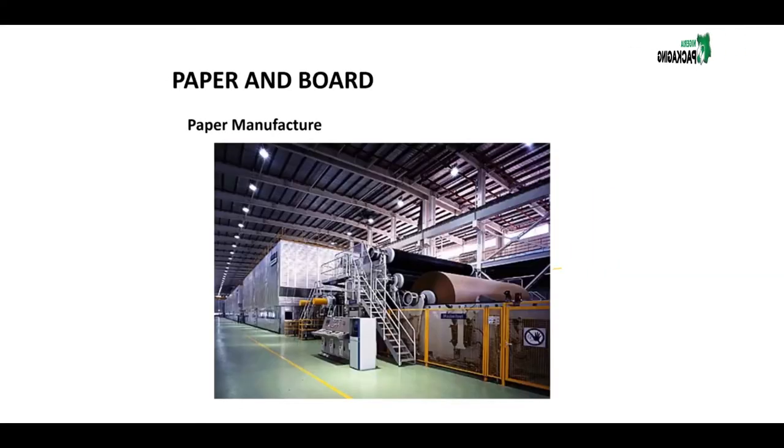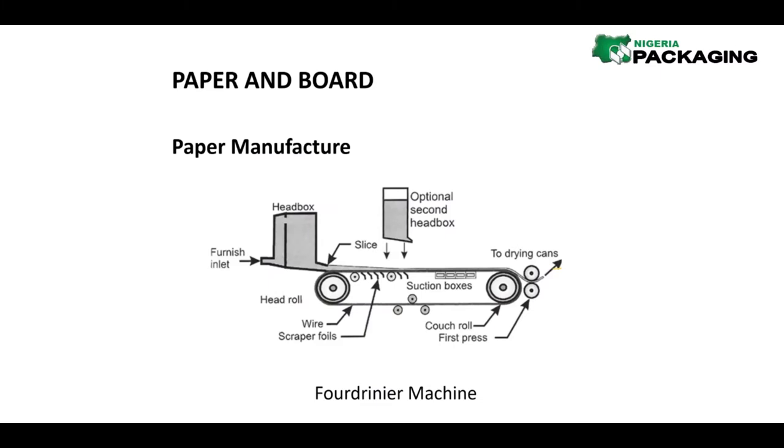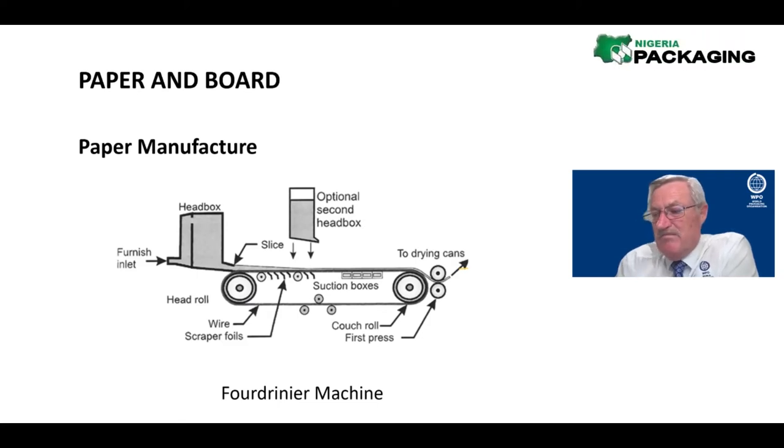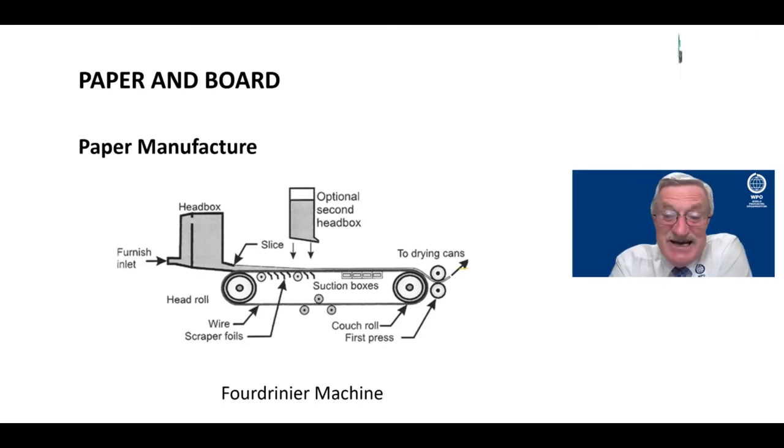That is why we always say your paperboard needs to acclimatize 24 hours before you use it, so that you are working with a board whose moisture content is in relation to your environment for good performance. Paper is from about 280 GSM and less — the paper on your desk is about 80 GSM. Board can range from about 250 microns thickness, which would be the thinnest for cartons, right up to 300, 400 microns and even more, depending on the size of the carton.